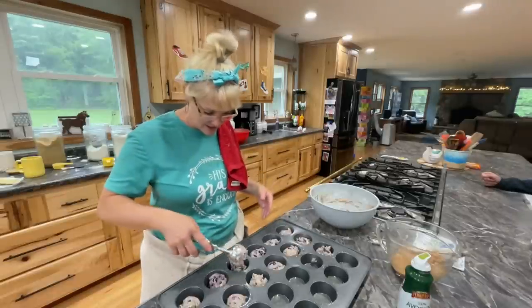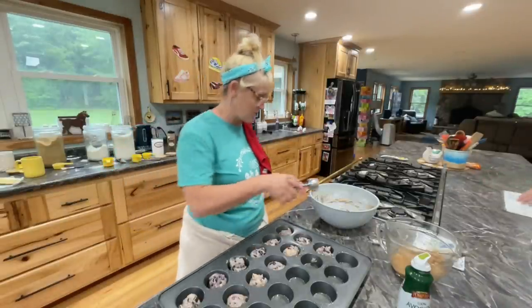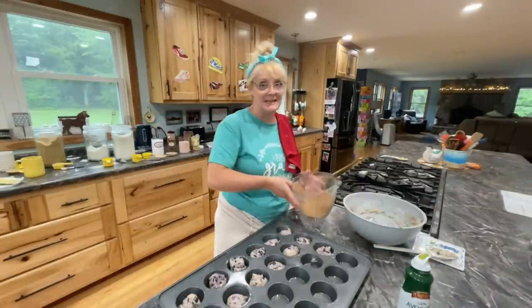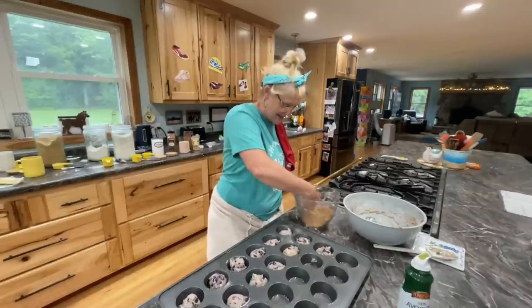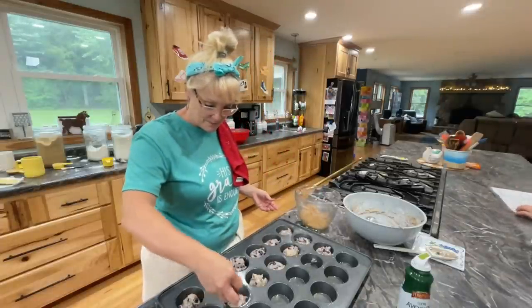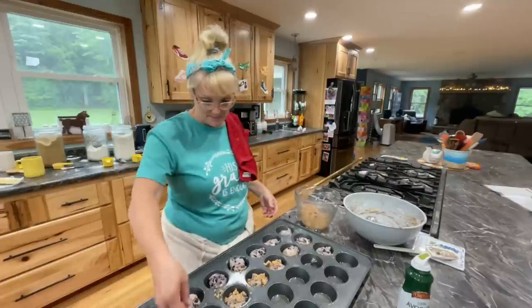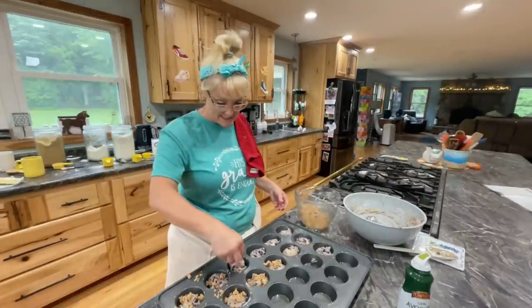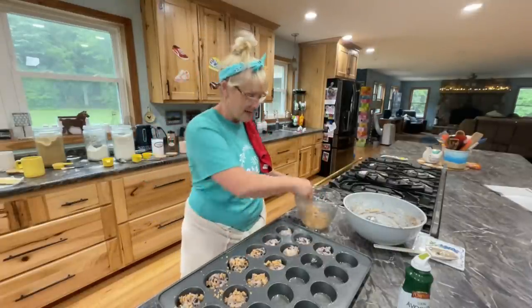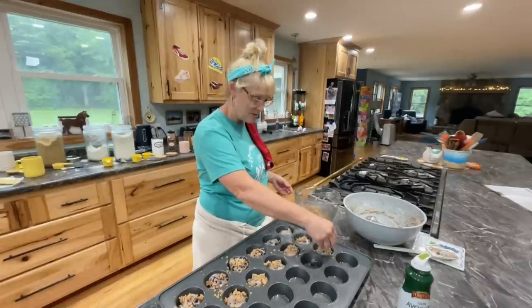These look so much better. Streusel goes a long way — I did double it. I ended up making seven batches. Finally my last batch turned out. I don't know what the deal is — I haven't made them in a while, so I had to get my recipe all written down.